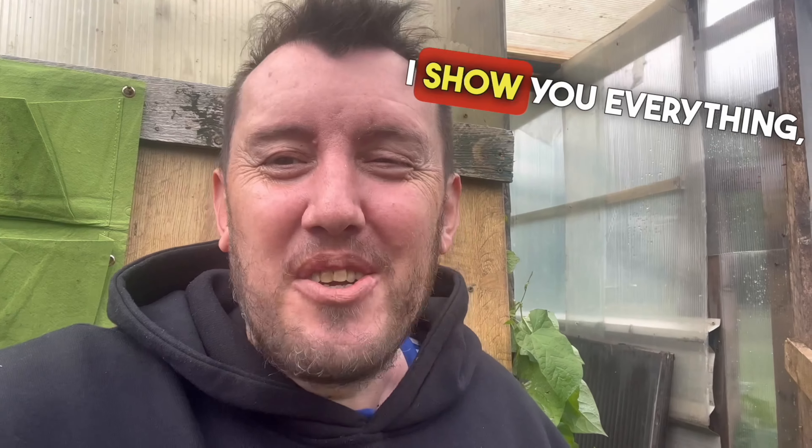Hey up everyone, it's Gardening with Ben here. Well, it's the beginning of June, so I thought I'd give you a little tour of my allotment — show you what's growing, what's not growing. I'm an honest gardener and some things aren't growing too well. So let's have a look around and see what's going on.